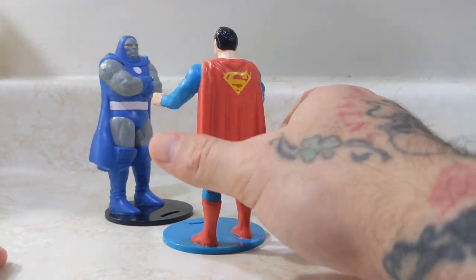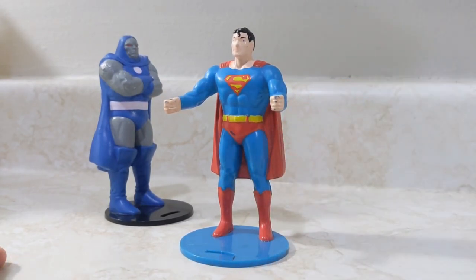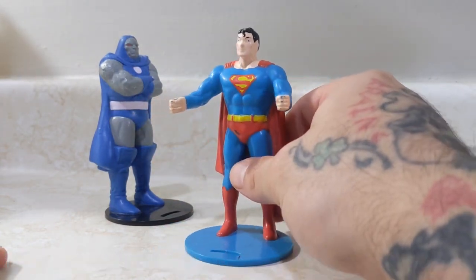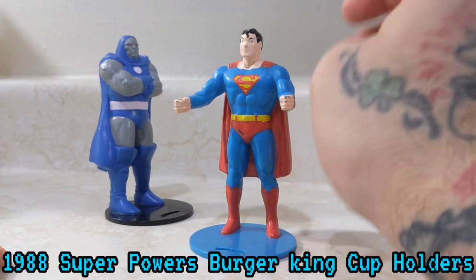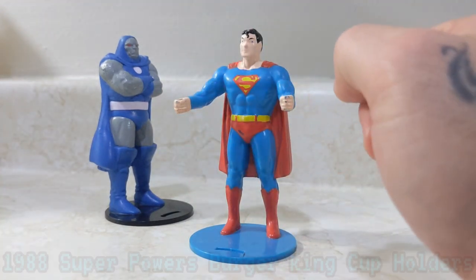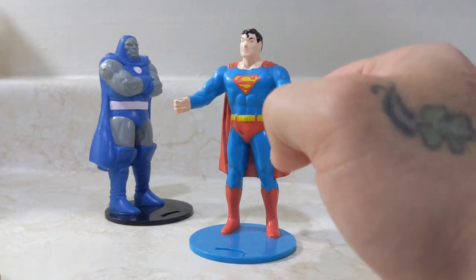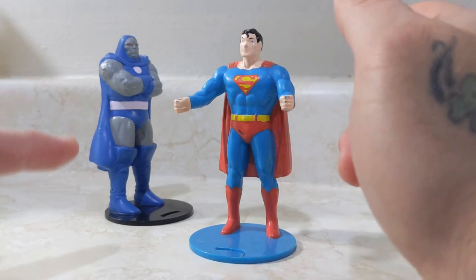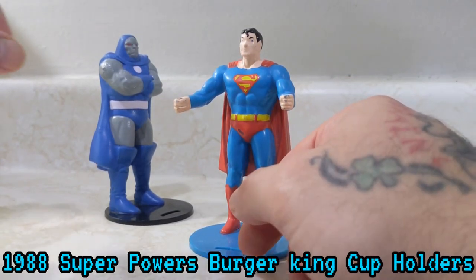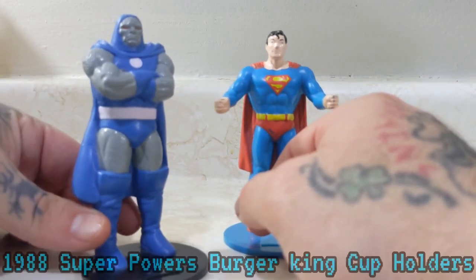These are actually really nice renditions of the characters. These are the Super Powers characters, obviously. You have Superman there — he even has his yellow S on the back, which a lot of Superman stuff doesn't really come with. The yellow on the cape is unfortunate when it's missing, because that's what Superman is. Even with a lot of the figures it's like, why wouldn't he come with a yellow S on the back?